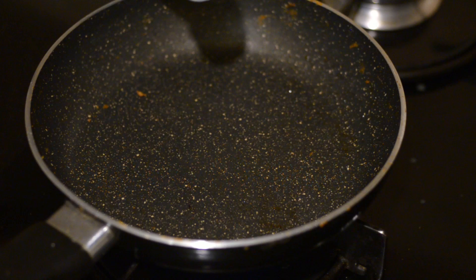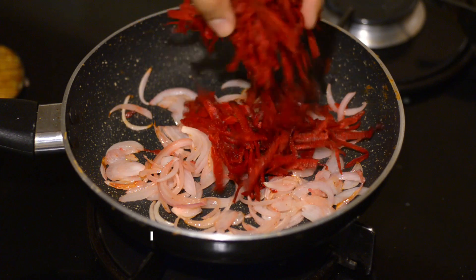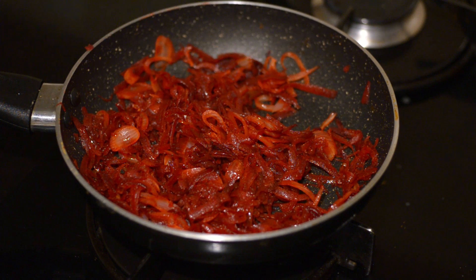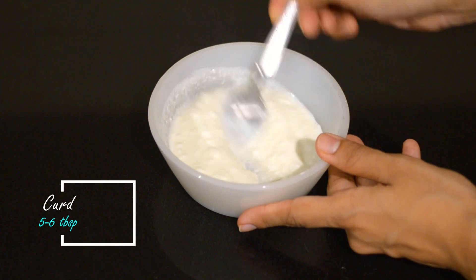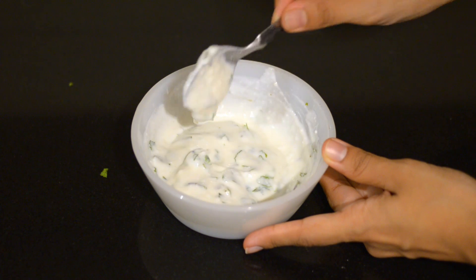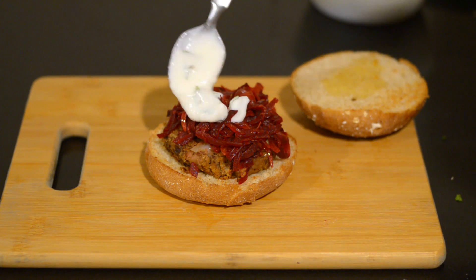Shallow fry the patties in some oil — you can also bake them in the oven. Flip the patties once they become nice and brown. Add some grated cheese to the patties and put the lid on to melt the cheese. For the onion beetroot relish, add oil to a pan, add sliced onions with salt, brown them a little, then add grated beetroot. Cover and cook till the beetroot softens, then add a teaspoon of vinegar or lemon juice. For the mint yogurt dip, blend five to six tablespoons of dahi, add chopped mint leaves and an optional drizzle of olive oil. Now start assembling the burgers: toast the burger buns in butter, place a rajma patty, add some beetroot relish on top, and drizzle the mint yogurt dip.